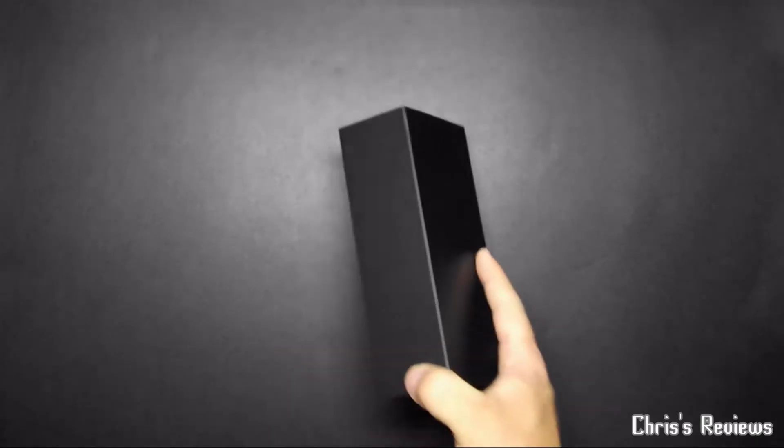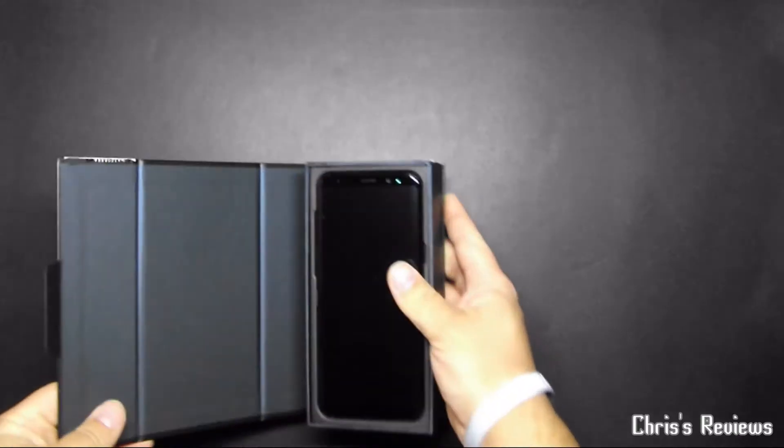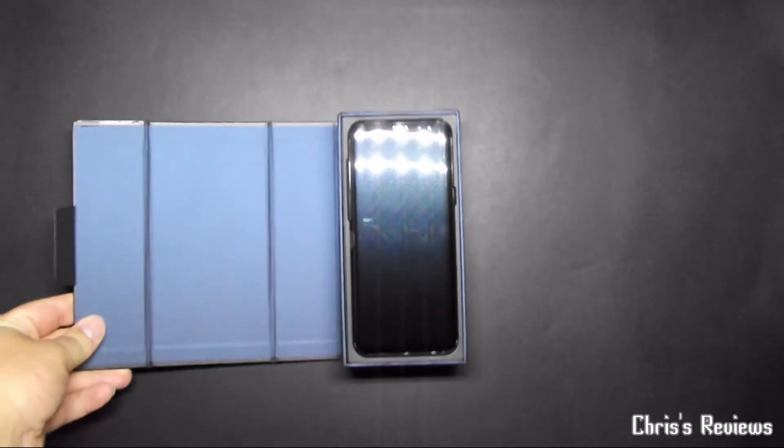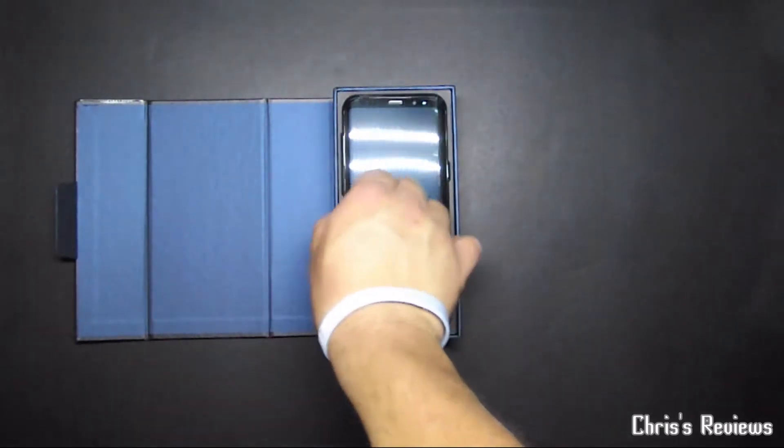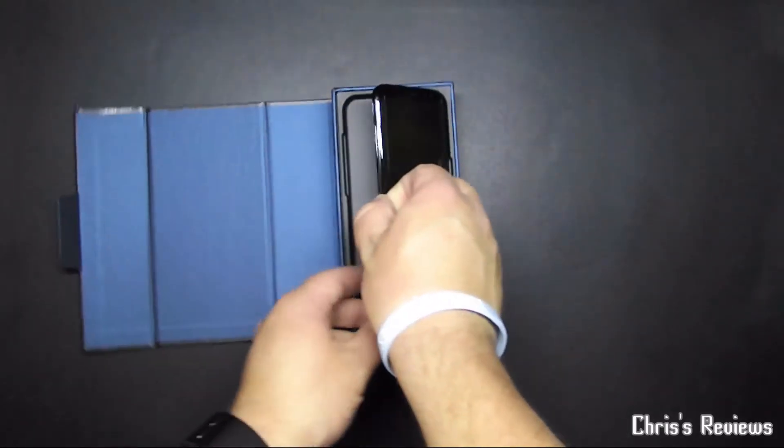Nice simple box with the security seal. I haven't got a knife still — I did order some straightforward knives to try and open stuff but they haven't arrived yet. Right, here it is — we have the phone, which I dropped here.